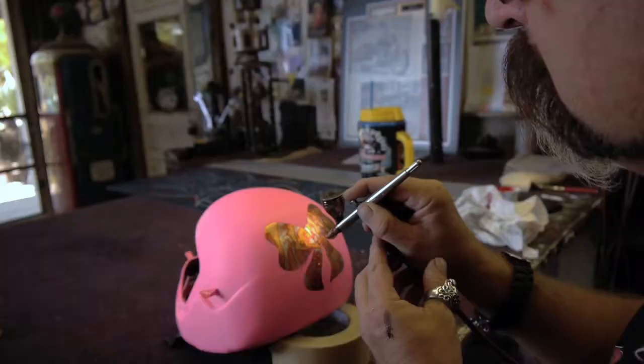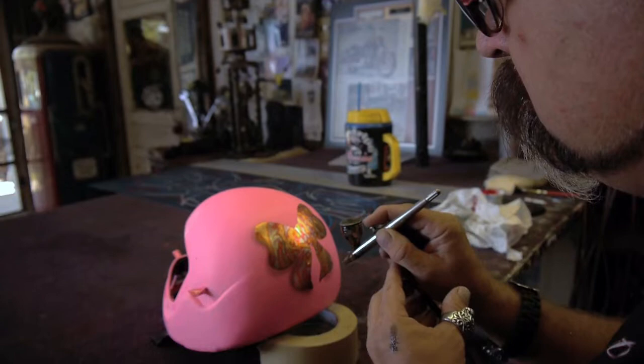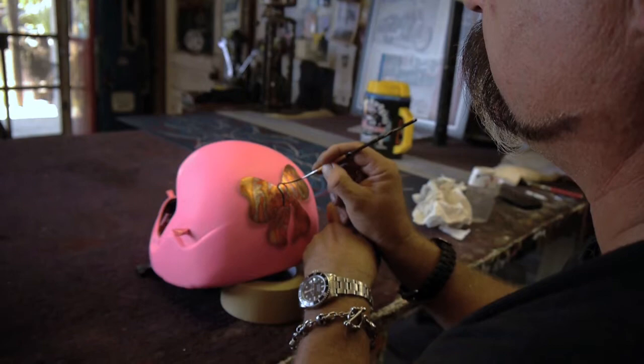So now I've got all the excess wiped off. I'm getting ready to outline it, and then I'll go in and put a little drop shadow to make it look three-dimensional. It'll be a pretty cool piece when it's all done. Once the whole helmet's done I'll come back, outline it, put the shadow on it, and then the very last thing is it gets clear-coated so it'll be protected — because this girl runs it down on a bobsled, so it's got to be very durable for sure.